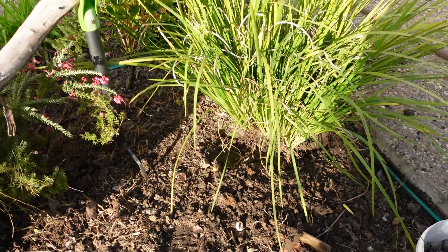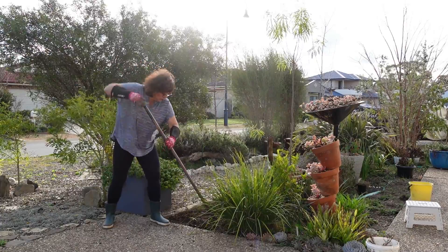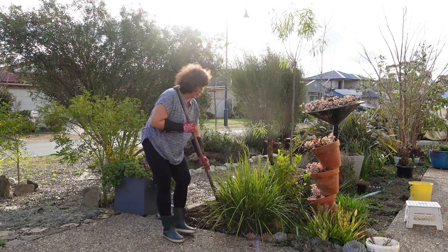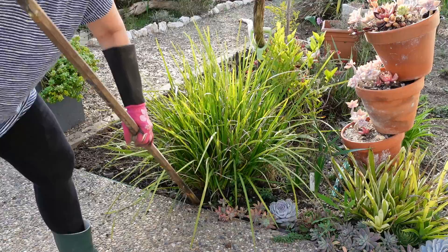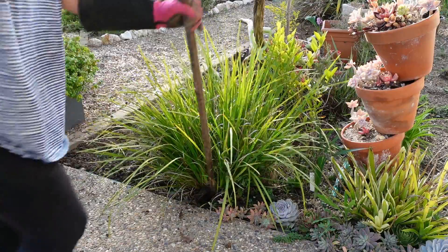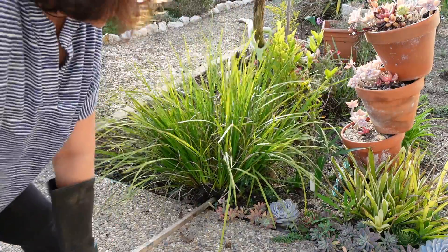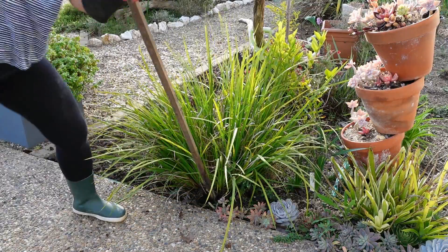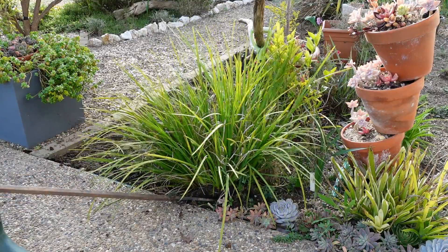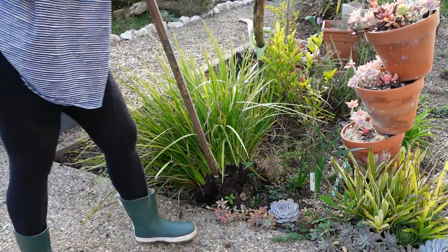So we're going to crowbar this one — oh, this is heavy. That's a bit better. There's no movement in the station. I can hear the thud. Don't break. There you go — the plant can break, but I'm not going to break the crowbar.